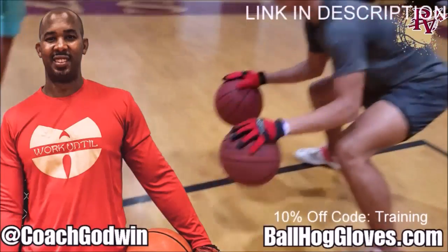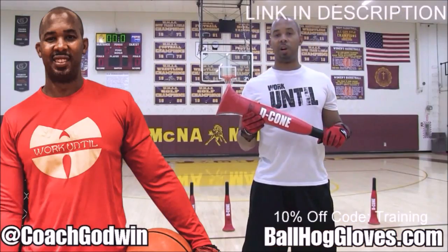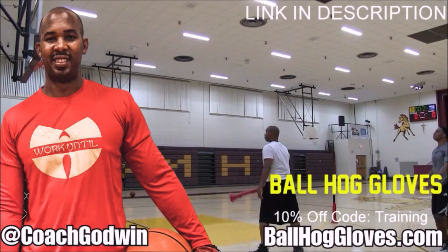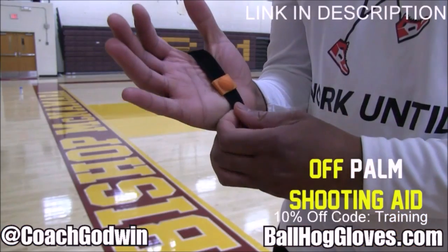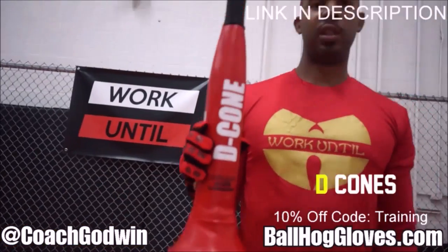Hall Gloves do our warm-up ball handling drills, our two-ball drill. The D-cone is the perfect complement. We have everything you need from ball handling gloves, bump pads, shooting eggs, and cones. Go to ballhallgloves.com.